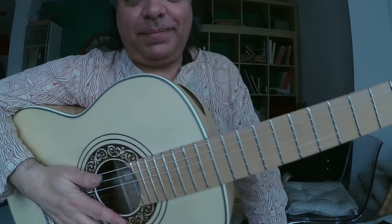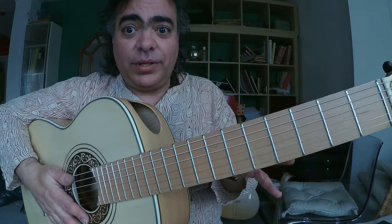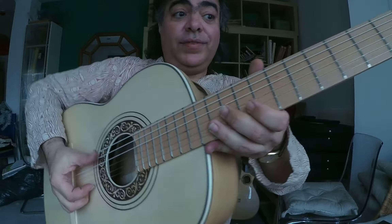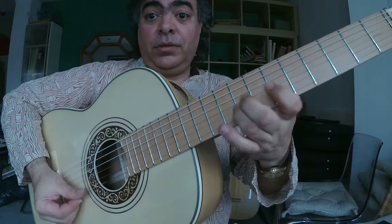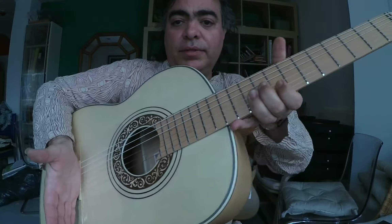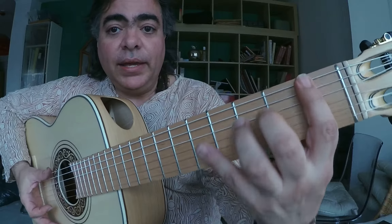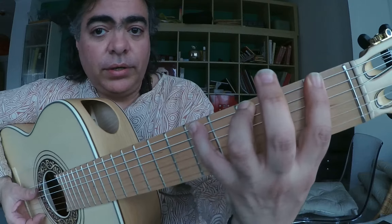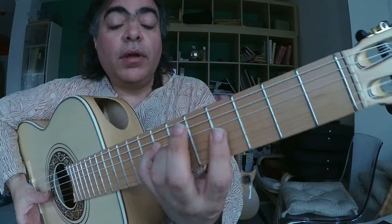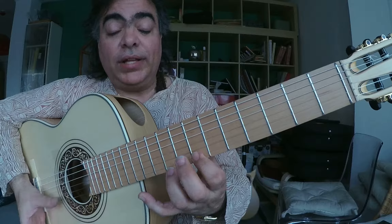Let's learn two things at the same time: the fingering which Paco used on the Walton scale, and the muted stuff of pizzicato. We also use it in flamenco, so we need to cover it with the palm of the hand like this and then just play it here. The fingering will be 1-3-4, 1-3-4, 1-3-4, then we'll move two frets up and do 1-3-4 and 1-3-4.